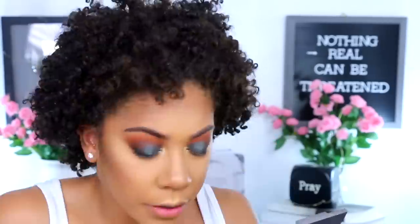I probably should have done my liner first. I'm going to add a little bit of this gel liner — this is from Maybelline, their Eye Studio. This is also going to help hide the lash band when we apply lashes.